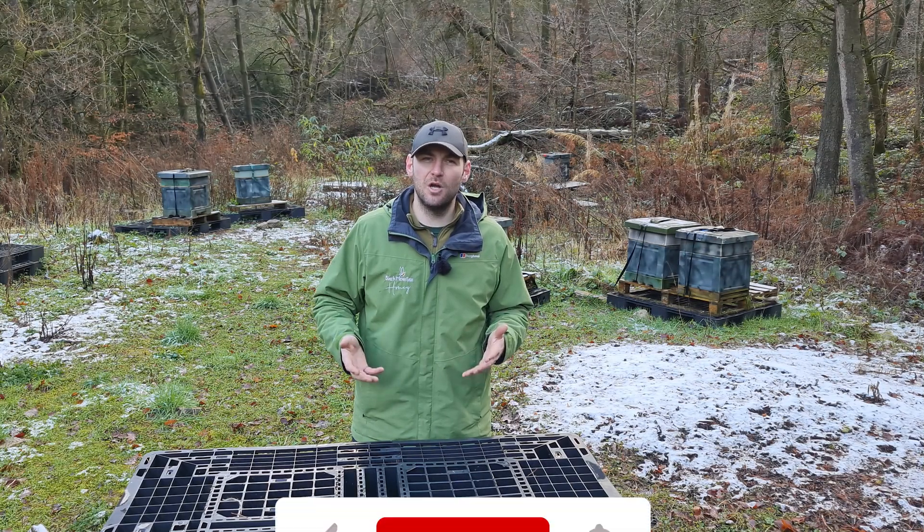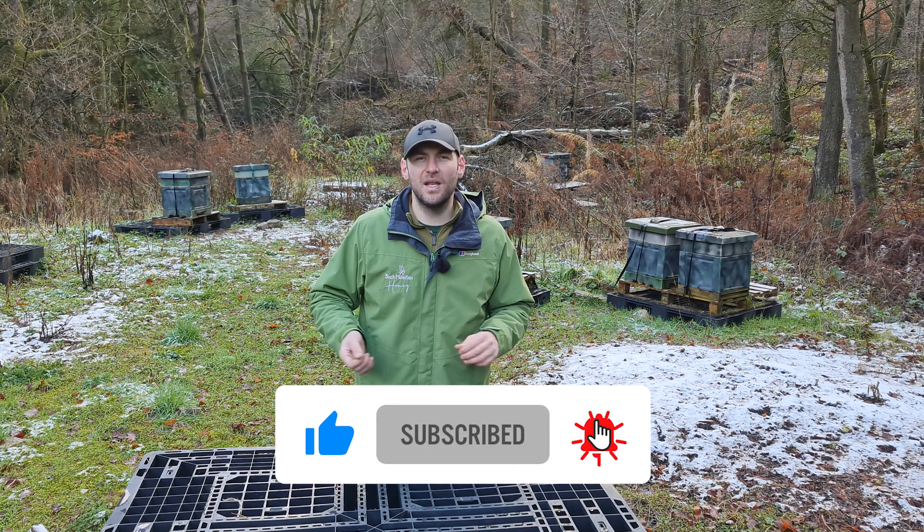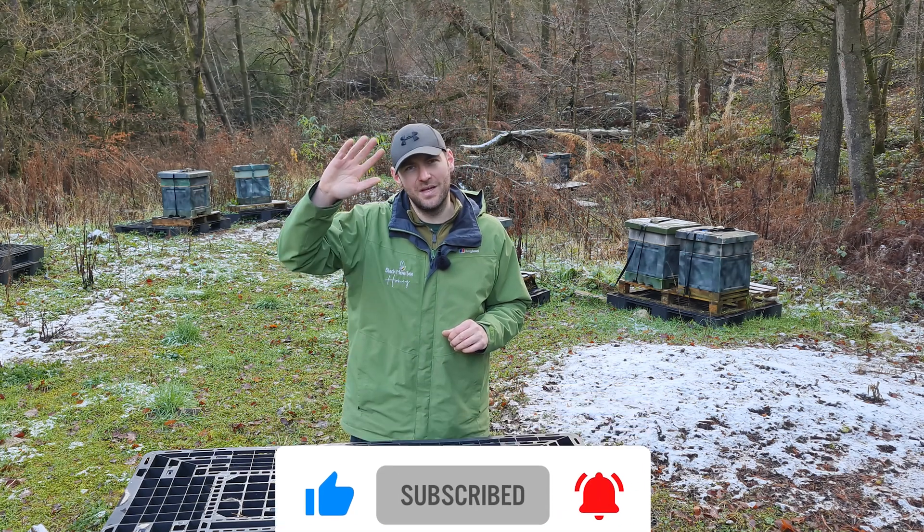That's it for the video. I hope you've enjoyed it and found it useful. Please hit the subscribe button and the bell so you're notified of every video, and I'll see you next time.